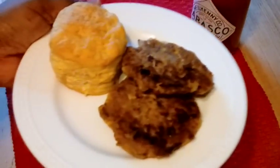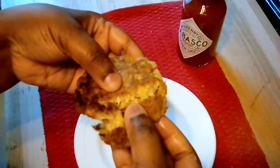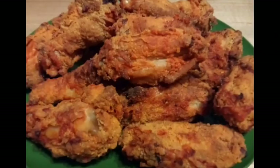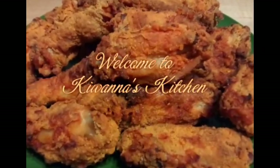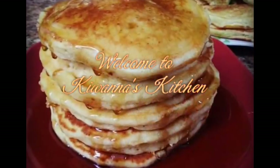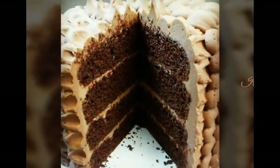Hey YouTube, today in Kiwana's kitchen we are making some jack mackerel croquettes. This recipe is simple and so easy to make, so if you want to see how I make them, keep watching.